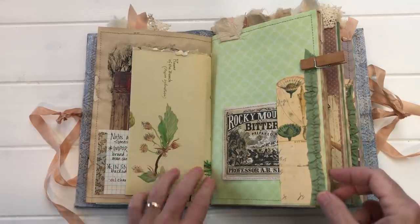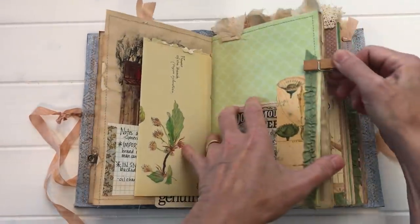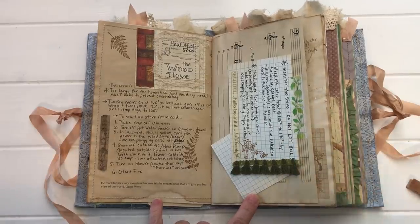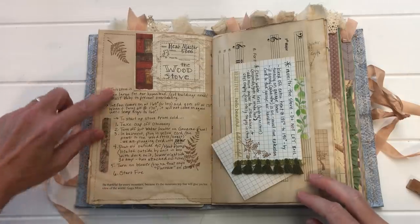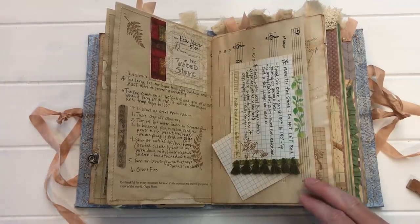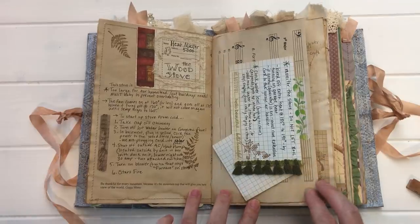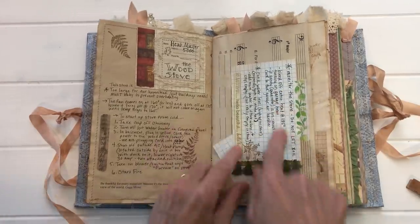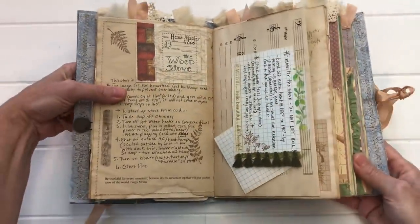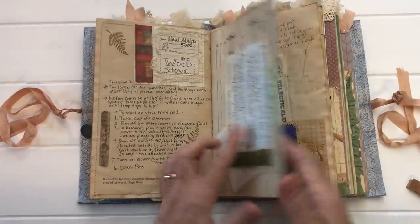This page is about our wood stove, which is gigantic — it heats all of the buildings on our homestead. There are very specific things we need to do at the beginning of the season when it gets cold to get the whole system going; it also heats our hot water. These are my directions, my do's and don'ts, and my what-ifs. I've got another index card about what to do if it overheats and how to check the water levels in the stove itself — it's actually a wood stove water boiler beast contraption.